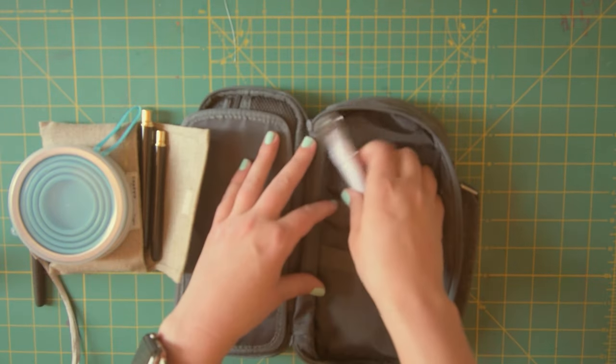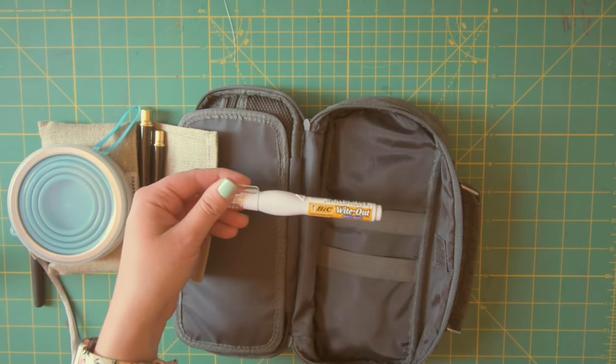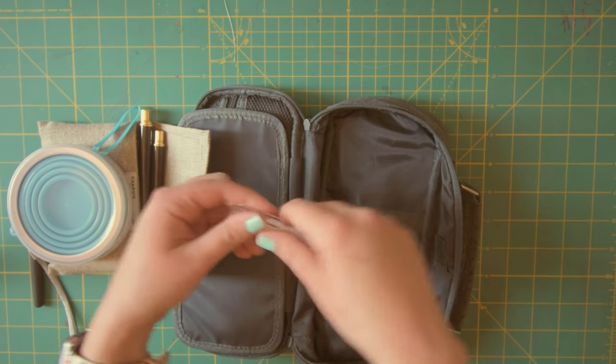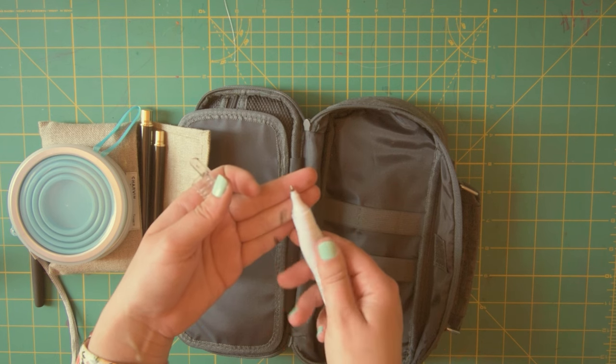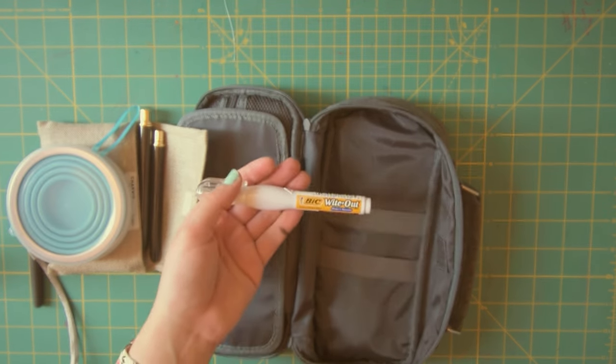This is a recent addition to my travel art set — it's the big white out pen, the shake-and-squeeze pen. It has a pointed pen tip and it's liquid white out inside, so if I need to make a correction I can use this. I used to have a tape white out but I mentioned in one of my Europe sketchbook videos that I didn't like it because whenever I tried to color back over it, it changed the color of my colored pencils. So I'm going to try this one — hopefully it'll look better when I color back over it. TBD on this one.